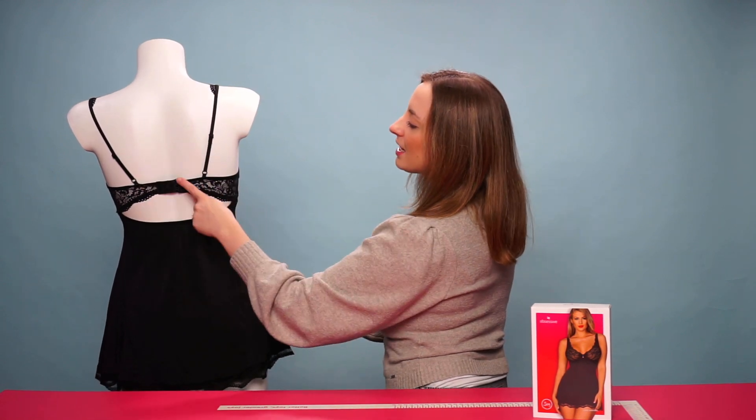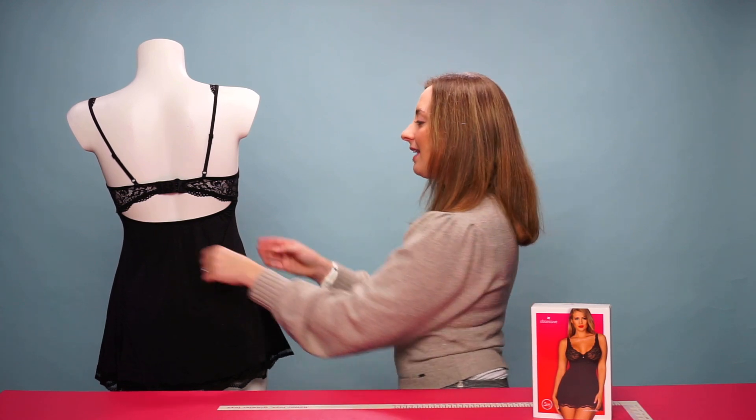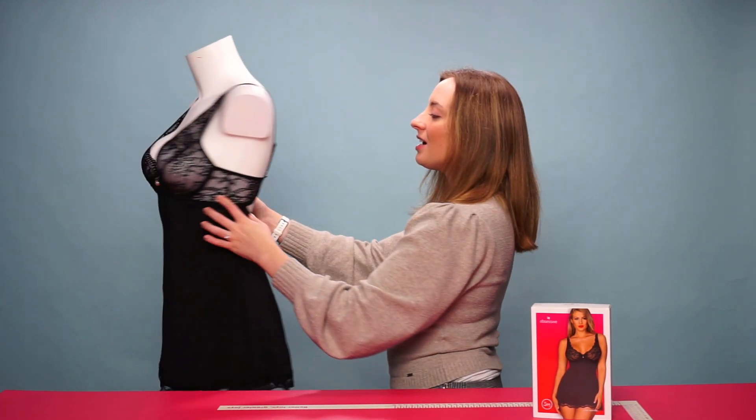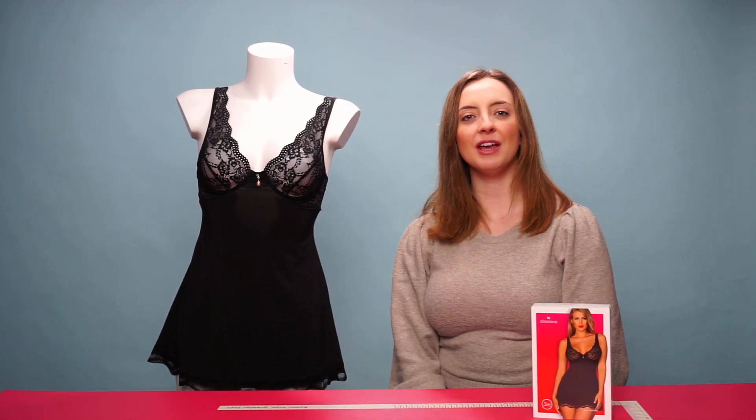we have two adjustable straps and a clasp fastener for the bra area at the back, to help again with fitting. This is available in various different sizes and is hand washable only. And that is the Obsessive Luve baby doll.